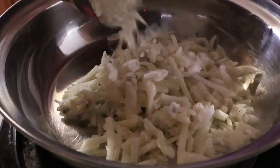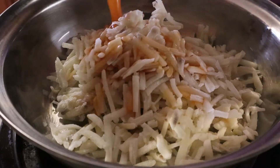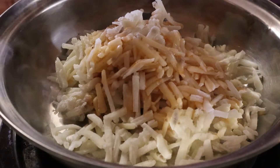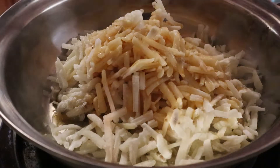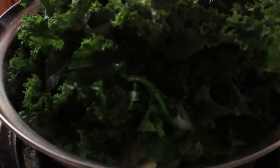Meanwhile, I'm going to cook some of my hash browns, adding in as much of these hash browns as I can with a little bit of veggie broth to let simmer for a little bit. Adding in my kale as well, and this is going to steam until the kale and potatoes are nice and tender.